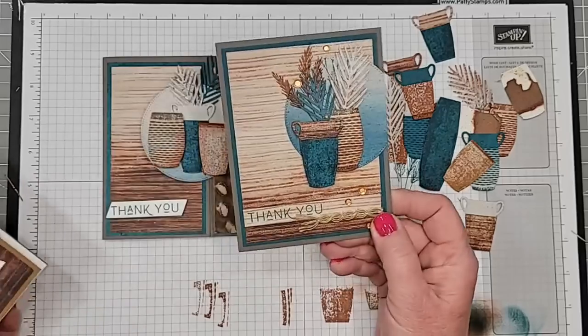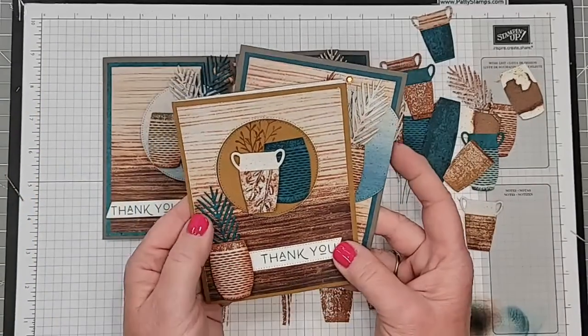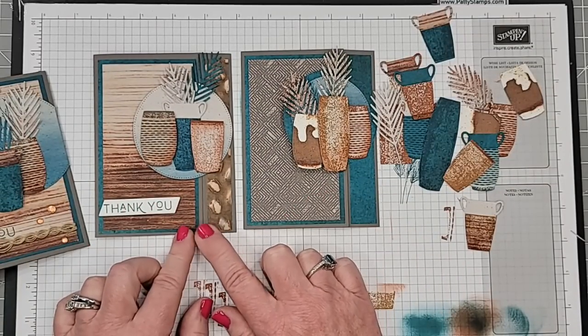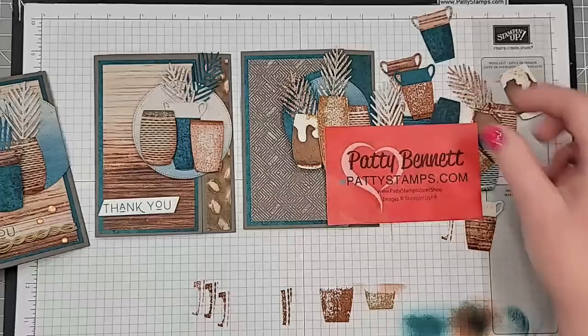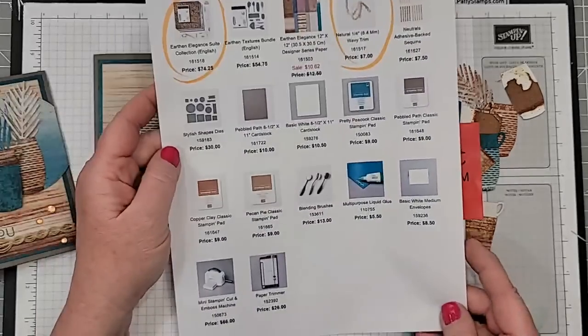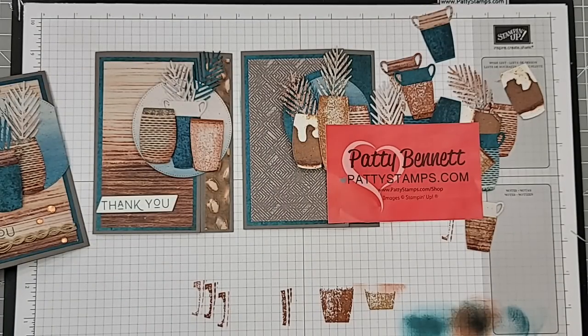Don't forget — the simple top fold card was already on my blog a couple days ago. The peekaboo fold with the same sort of supplies will be a future blog post and video. The backfold card will be on my blog tomorrow, June 10th. Here is my blog again — pattystamps.com — if you need more details, to shop for these supplies, or to get a catalog. The links are there as well. I hope you have a fantastic weekend.